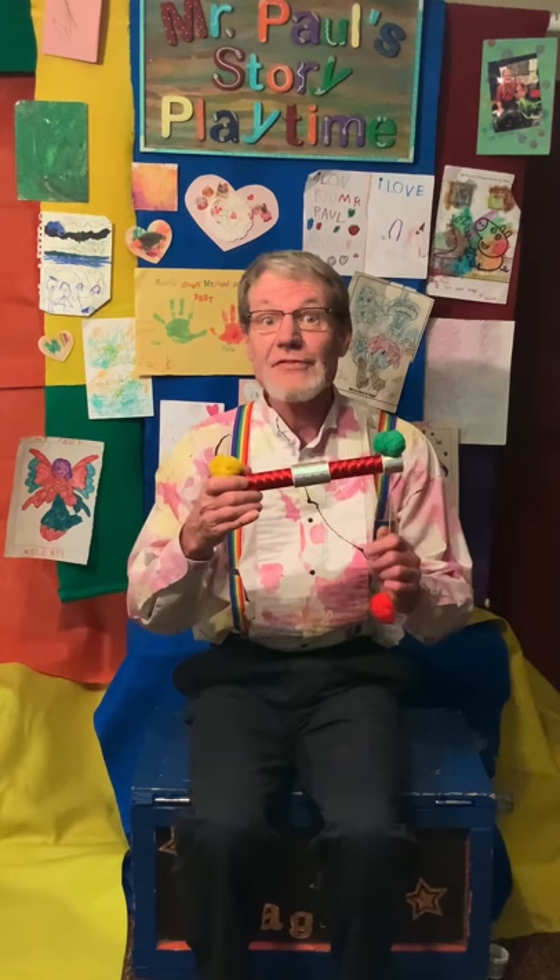Hi, I'm glad you're all here. I'm Mr. Paul and this is my place.